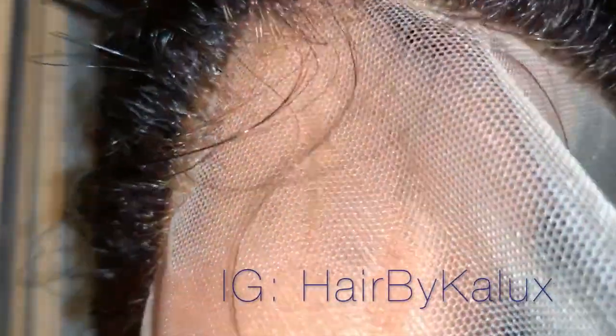I do make wigs and do all this customization, so if you want that and don't want to do this yourself, follow my Instagram at Airby Kaylux. For those of you who made it to the very end — you get a sneak peek of part two, which is about how I achieve a super pretty red color. Stay tuned for that, and thank you guys for watching — don't forget to like, comment, and subscribe.